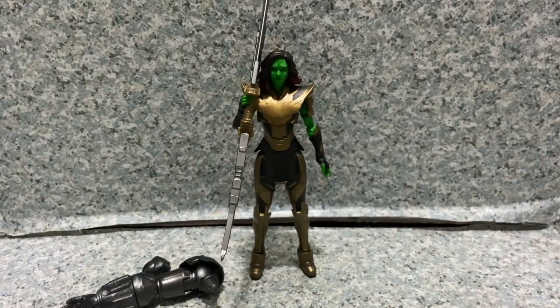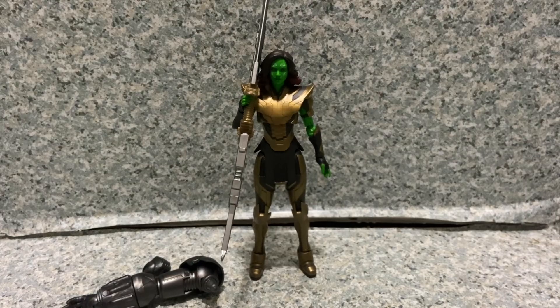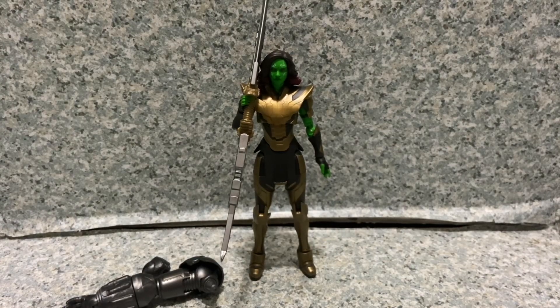Overall for the figure itself, I think this figure looks pretty good — it's a really great figure. The likeness to Zoe Saldana looks pretty good, sculpting wise it looks really good, and articulation is standard Marvel Legends but still gives decent posability. I'd say this figure is definitely a must-have for your collection. She's on clearance for around seven bucks, so if you find her peg-warming on shelves at your local Target, go ahead and pick her up.